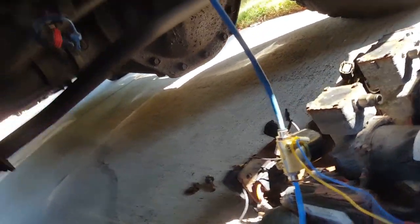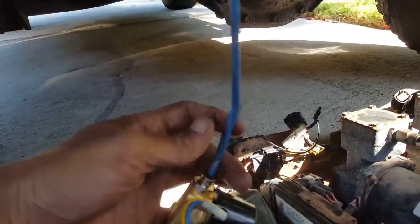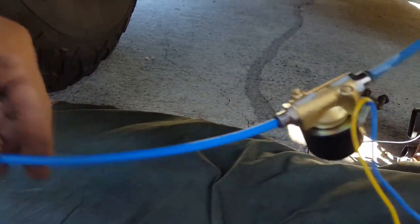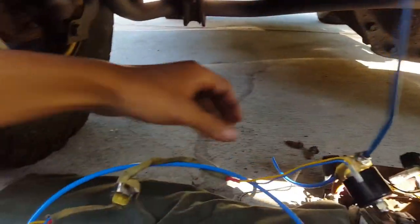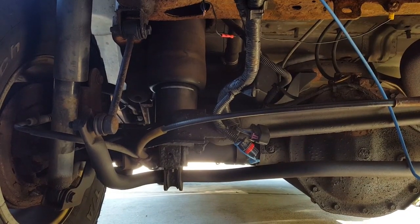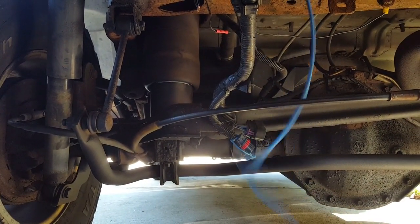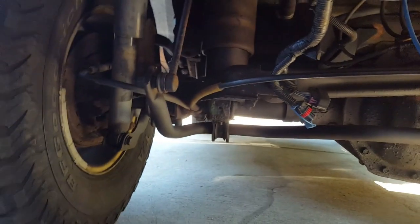I'm going to show you why you have to have this arrow pointed away from the airbags. As you can see, I have nothing connected to it — this is completely disconnected from any power. The only thing connected holds to the airbag. When I release this, it's going to release the airbag. So that is exactly why you have to have the arrow pointing in that direction.